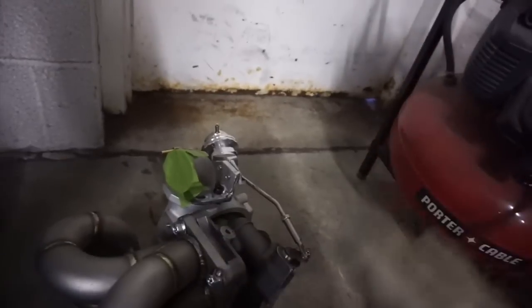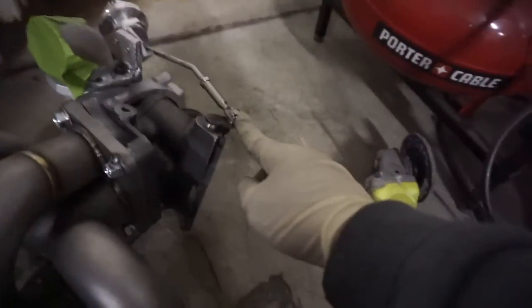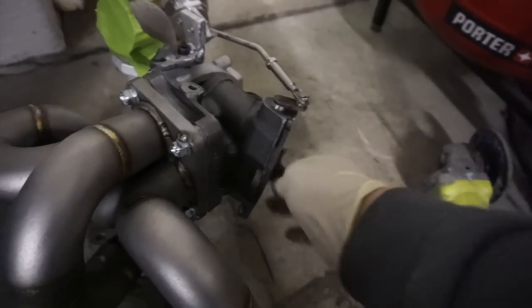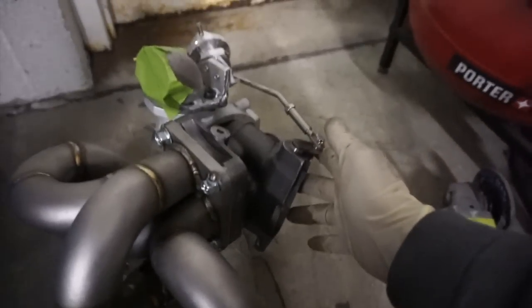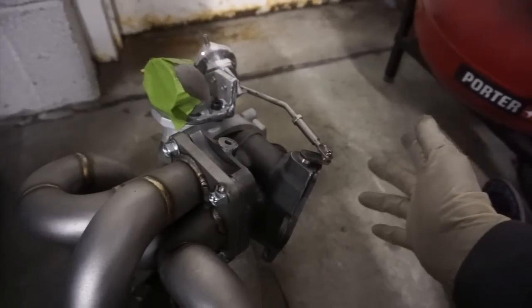That's how you control the boost — it'll be set at 14 pounds, maybe spiking to 15 or 16 because there's a little bit of lag, and that's where the preload comes into play. If you make this really tight, the flapper will not open as much, so you'll actually spike more and hold more boost through the high RPM range.